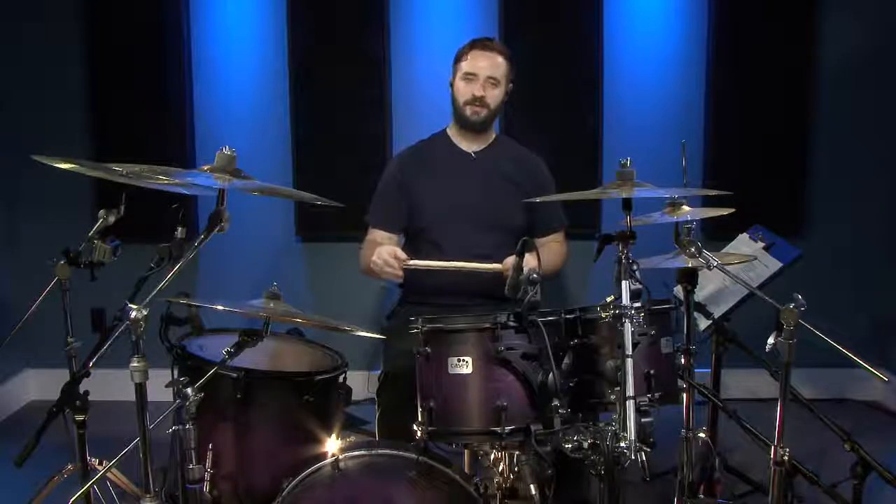This next beat we're going to create repetitive groups of three on the bass drum and we're going to play it on the ride cymbal to kind of change the sound.